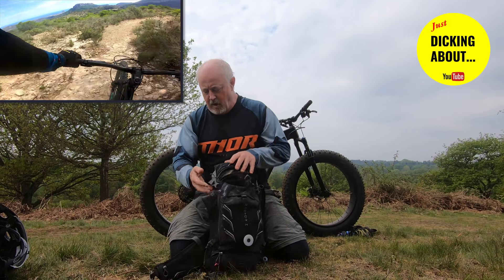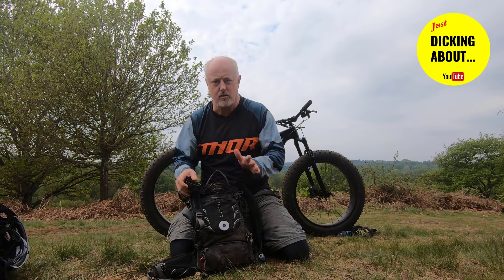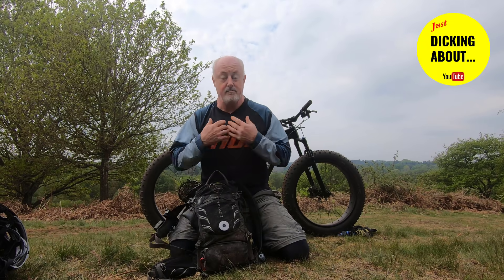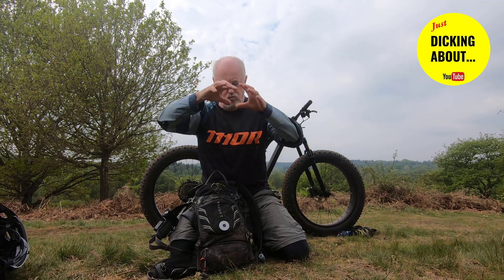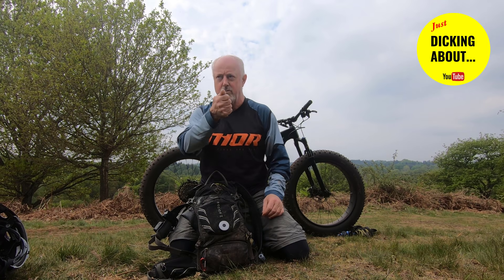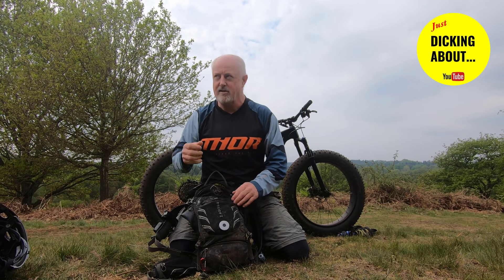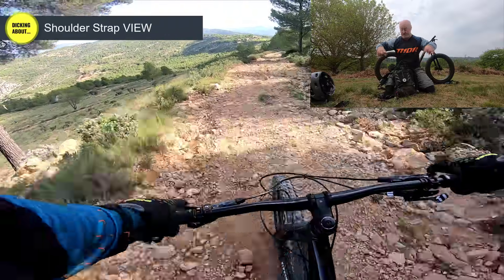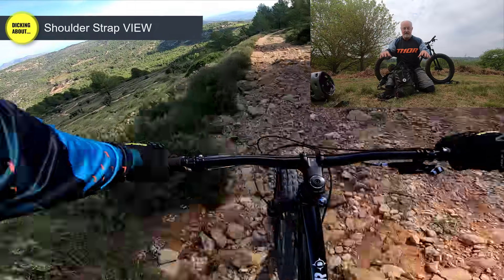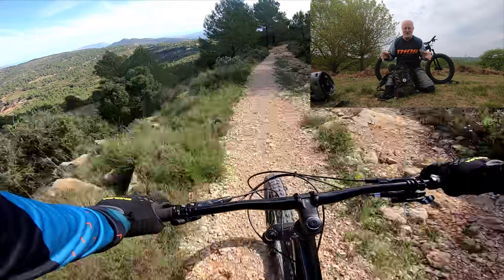The GoPro 7 Black has this HyperSmooth feature which is just awesome. But if you've got it mounted on the chin or a helmet cam with no other reference point, it's so smooth it could just look like a drone flying around. When you're going down rocky stuff, you don't always get enough sense of perspective of how hard you're having to work.